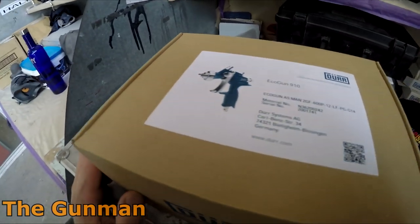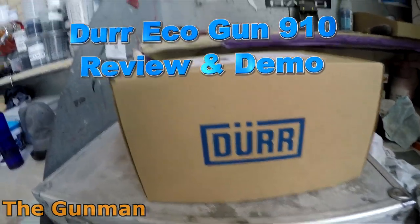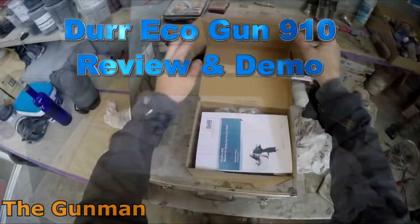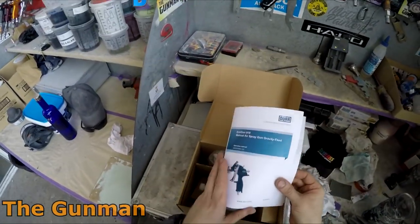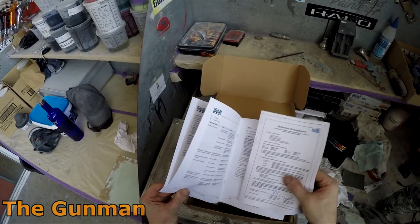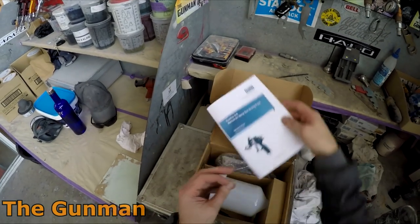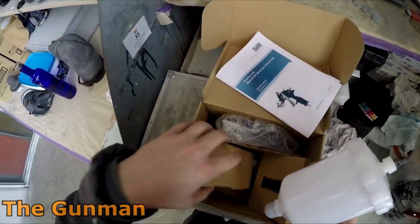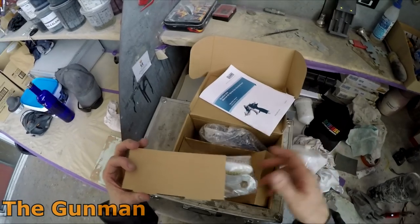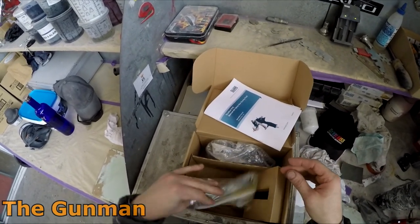Welcome to this episode of The Gunman. Today we're going to be doing a review and demonstration on the Dürr Eco Gun 910. This gun may look quite familiar because in the past I've actually done a review and demo using the Nordson Trilogy. However, they are functionally exactly the same, so you can get all the same air caps, fluid tips, and setups.